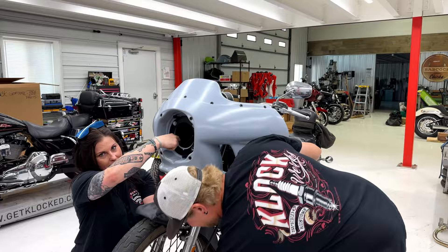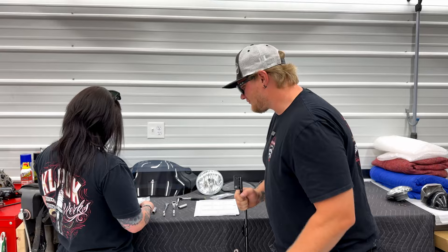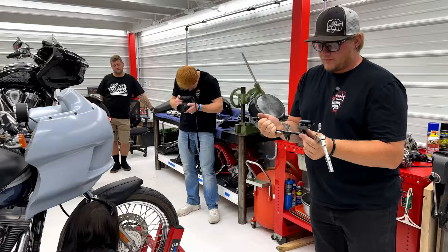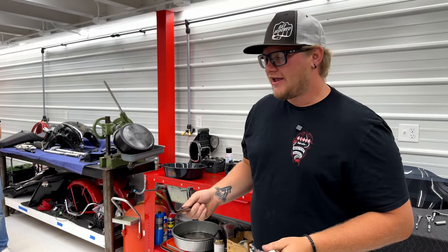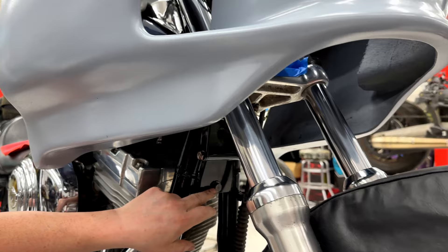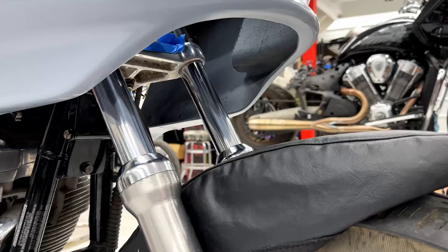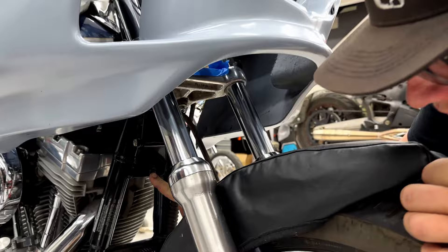Next step is going to be our mustache bar, using the contents of bag E — that's the quarter-inch hardware. One thing to pay attention to is how Dani puts this mustache bar in, as it will make it a lot easier for you at home. Note: we're actually going to be removing one bolt — that was my fault — because the mustache bar uses that as a locator. For those of you at home, make sure you don't tighten that bolt before placing the mustache bar.